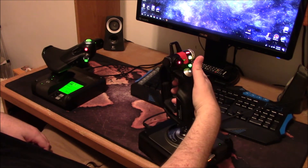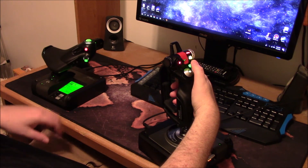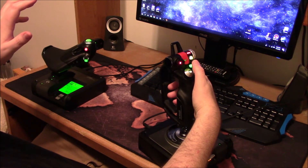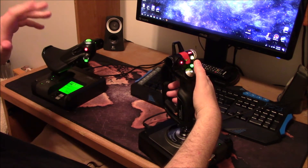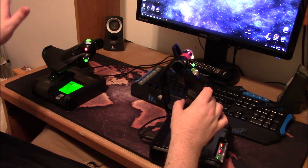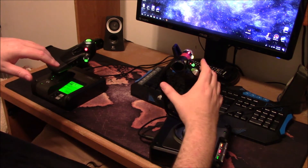This lower button toggles your head camera in-game — it can be a secondary weapons button in other games, or you can re-bind it to whatever you want. I use it to look over to my side panels.